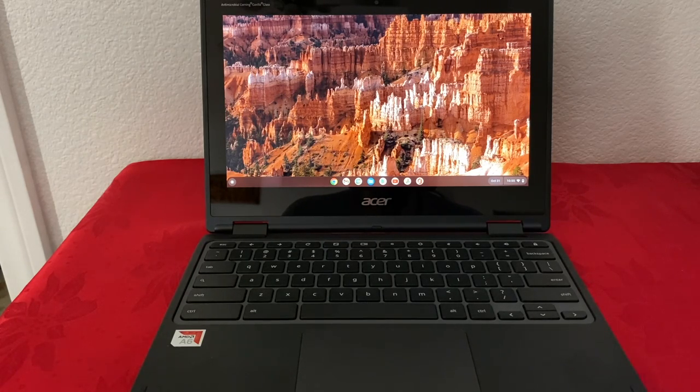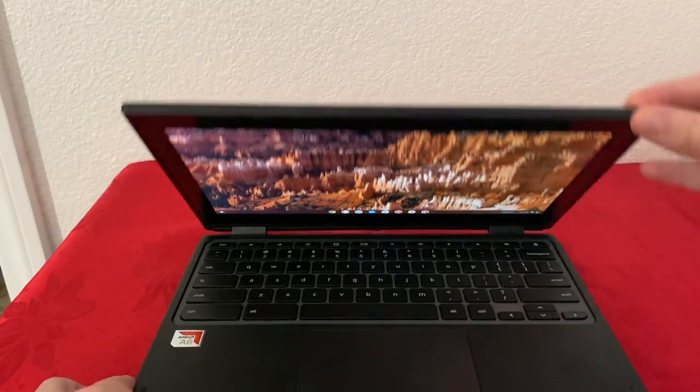Hello everyone, today I'm going to be doing a review on the Acer Spin 311 Chromebook. This is an 11.6-inch 2-in-1 touchscreen. Now let's go over the outside first — the build and the outputs.